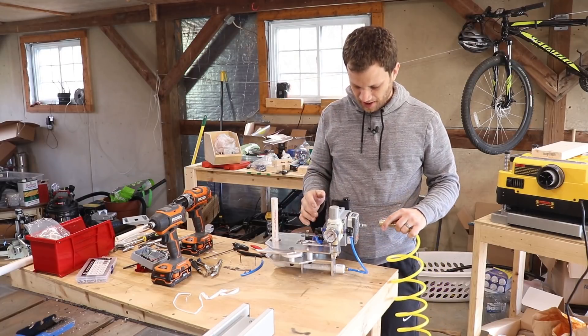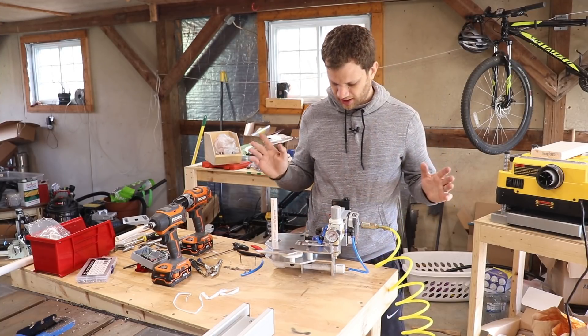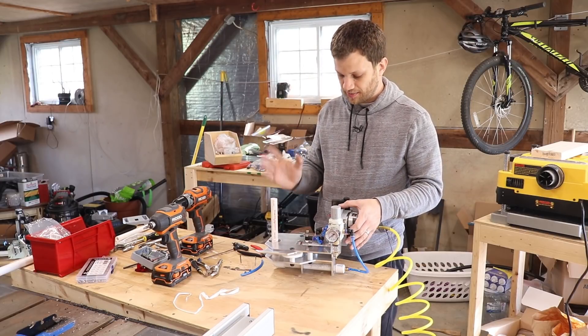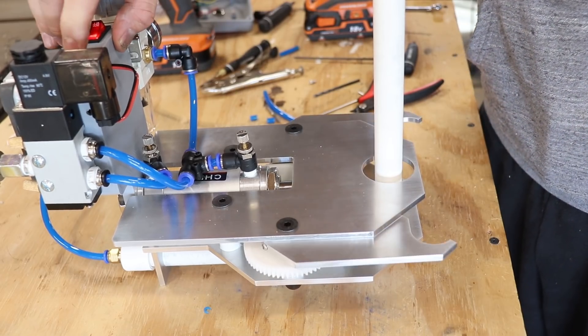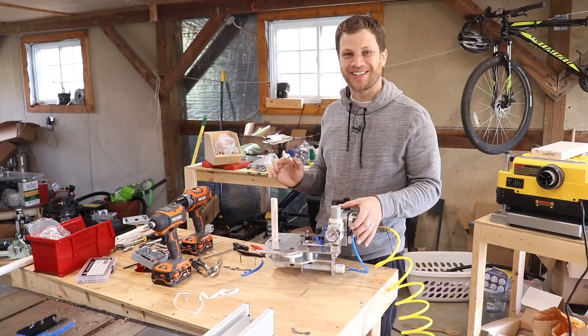Okay, it's time to test this thing. I'm going to connect the air hose up and turn on the electronics. Now when I flip the launch switch — I've got an extra switch on here that helps me load the bottle — I can flip that and these things should shut closed. Okay, here we go. Oh my gosh, that is so violent. I'm excited to see what happens when I actually put a soda bottle on here. That is so cool.